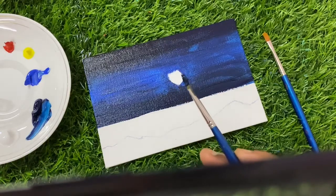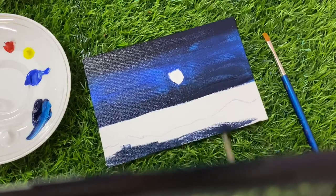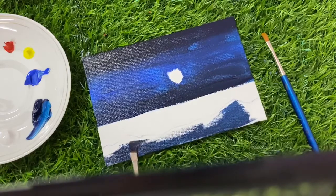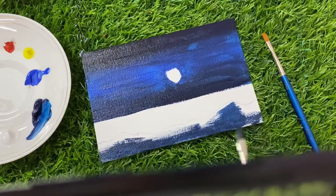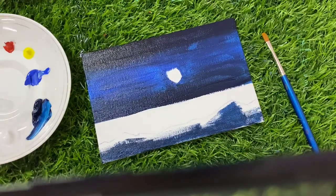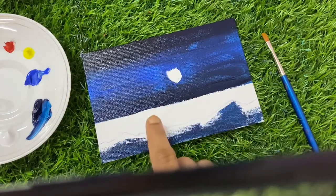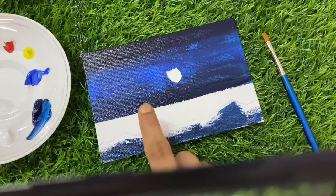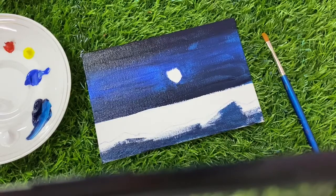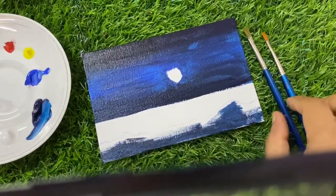I have extra color on my brush so I will apply it here. If we try to clean it, it will be wasted, so it's better to apply it. We have to do this area later with black color. I will let this color dry and then do the next portion; otherwise there's a chance it will get merged with this color. Let it dry or semi-dry, then let's move on.